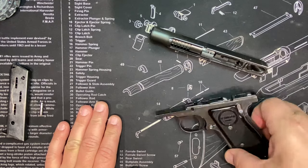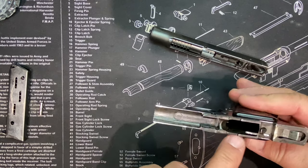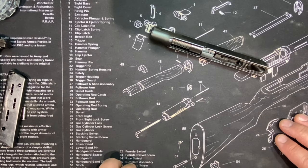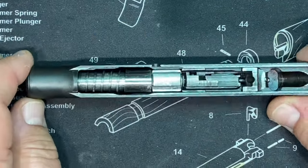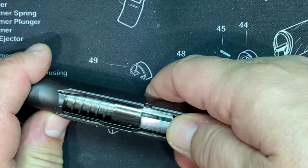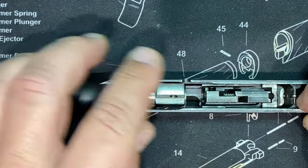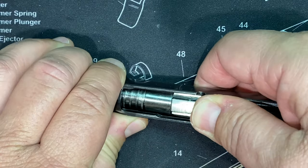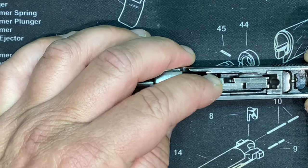Someone who really knows about trigger mechanisms could probably show you what's unique about that, because I'm sure there's uniqueness there because of Browning's patents. But I want to concentrate on this slide. I'm going to disassemble it and show you how to take this apart. The barrel floats in here, so you can push it up and there's a recess for it to get locked in the slide - there's strong spring pressure there. You can push it up and over into there, and then the breach block can move.